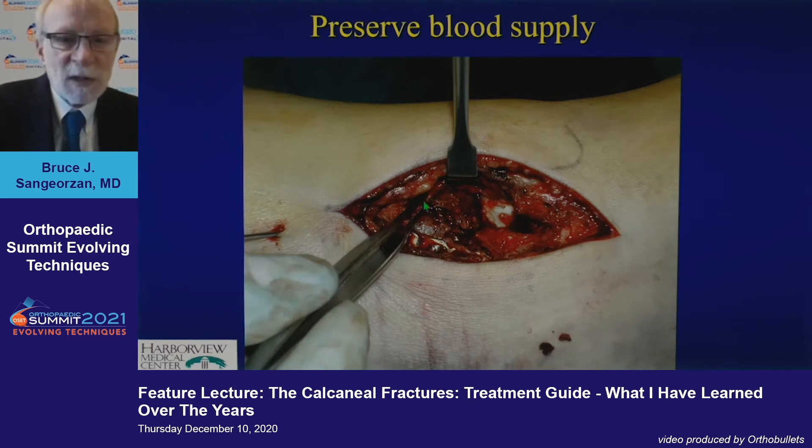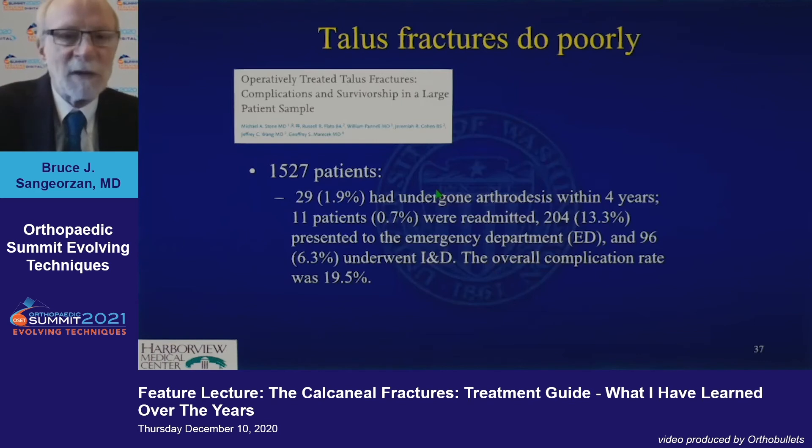But again, preserve this blood supply. This is where all the blood to the talus neck is coming from.